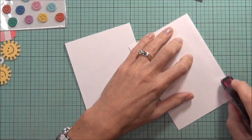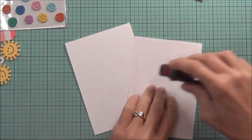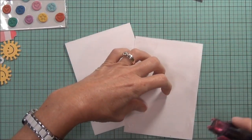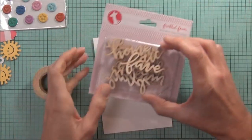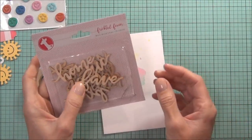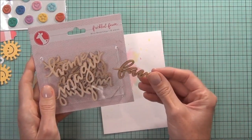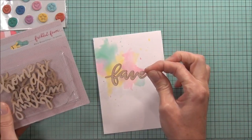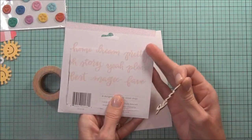I'll use my stamp runner to attach this panel to the front of the top fold card. And I was very spoiled and was also given some of these wood chips — there's like 10 in a pack. One says 'fave', I thought that'd be really fun to use on my card. Lots of good words in there: home, dream, pretty.